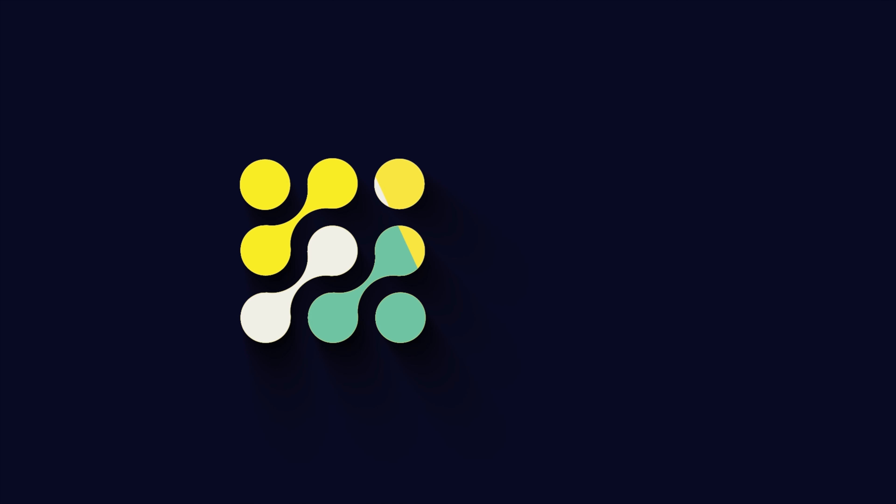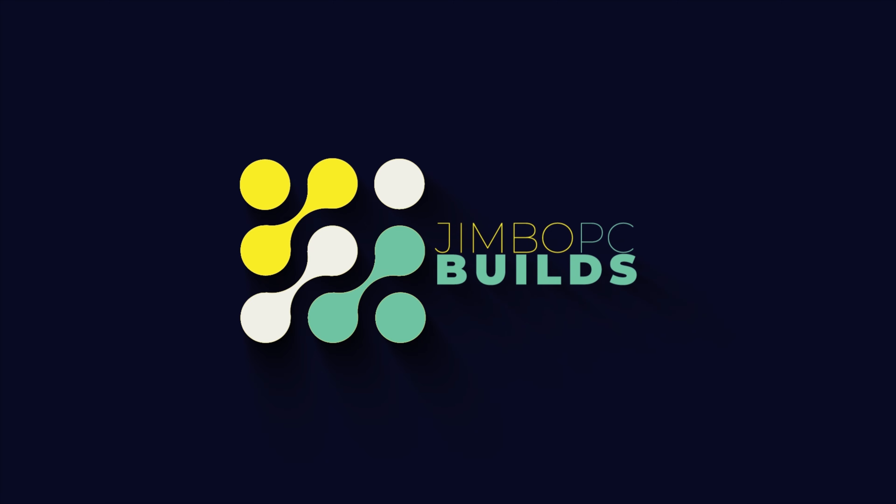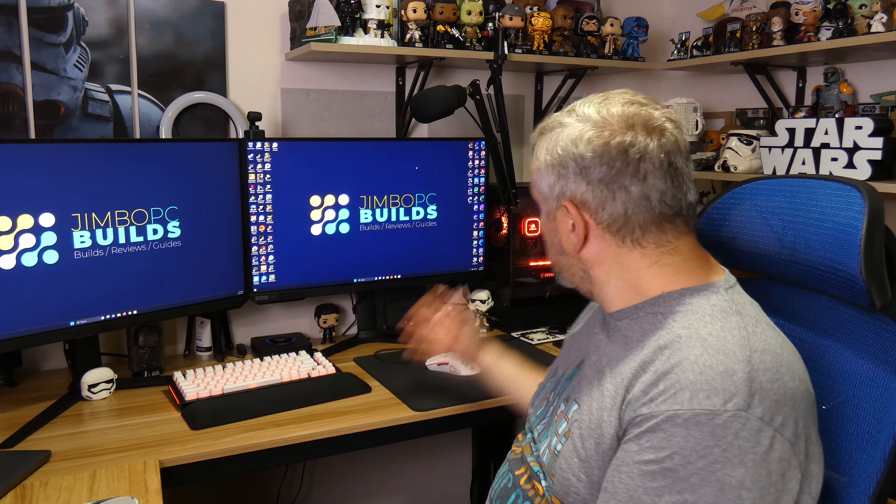Hello, welcome back to Jim Bush PC Builds. Today it's a bit of a different video where I'm going to look at my main build and see if I can improve the temperatures when playing games. You can see my main build behind me — it's in the Fractal case, that micro ATX case that I reviewed a few months back. I'll link the video in the end screen. Everything's been going great with this build.